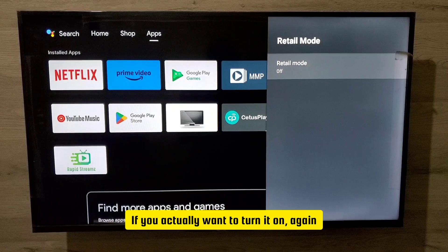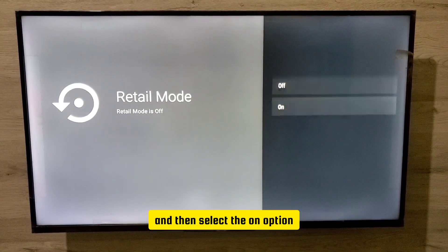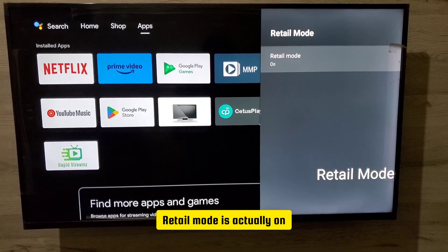If you actually want to turn it on again, you have to go back to the setting and press OK. Then press continue, select the on option, and press OK. Now retail mode is actually on.